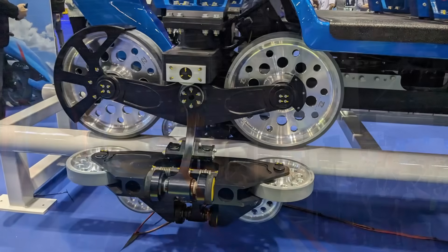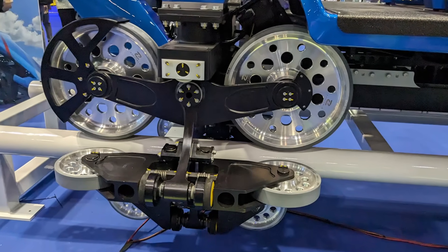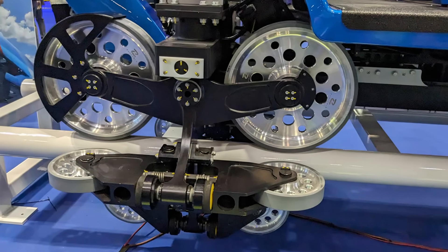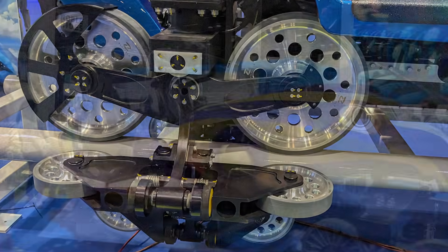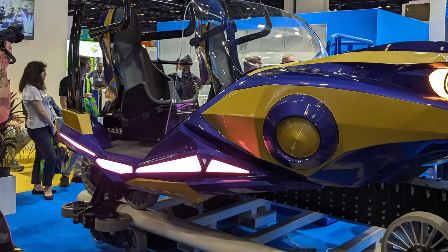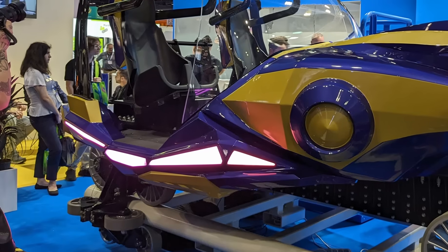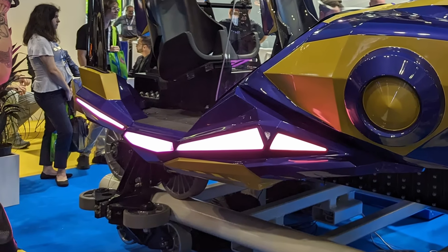For example, Zamperla designed the wheels on Top Thrill 2 to be larger than on any other rollercoaster, as on this ride the trains are expected to travel at over 100mph for extended periods of time. Intamin has also introduced a new wheel design for the upcoming coaster Falcon's Flight, with wheels designed to dissipate heat away from the wheel in the same way that a heat sink does.